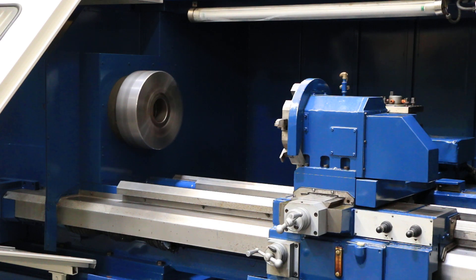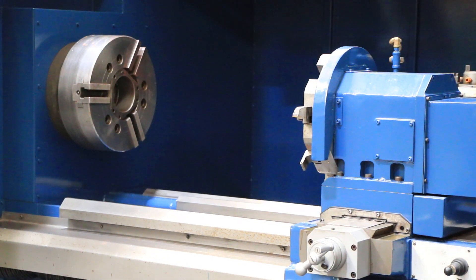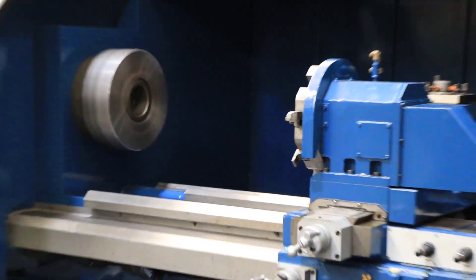At 450 RPM, she's nice and quiet. Shifting to high — we're going into high gear. So you've heard the low, medium, and high gear. All gears sound nice and quiet.